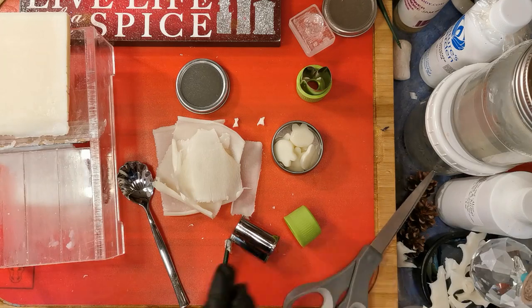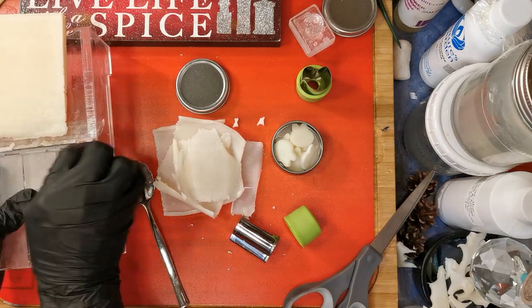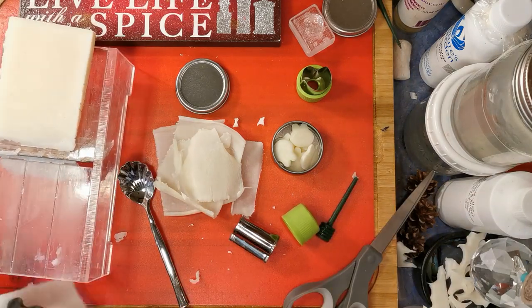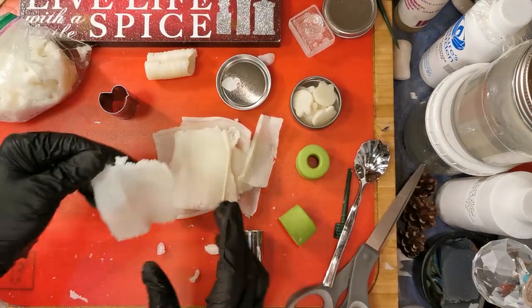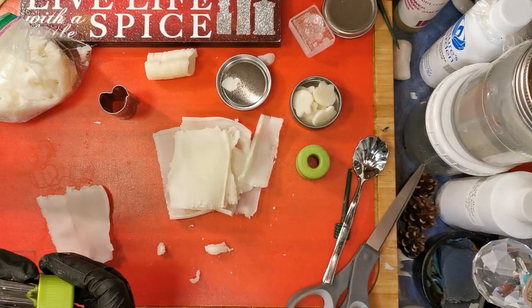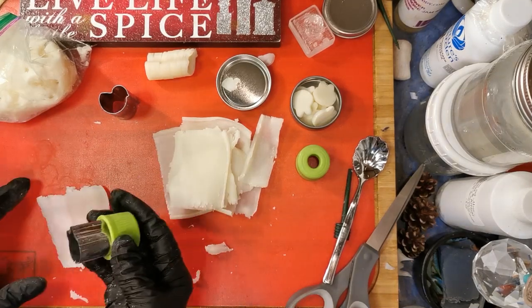Especially if you're already planing your soap — while it's soft. So you get two products for one batch of soap. I like it. It's really cool.